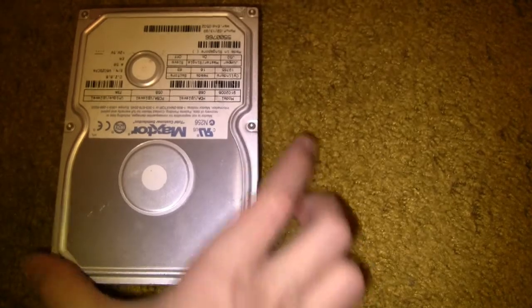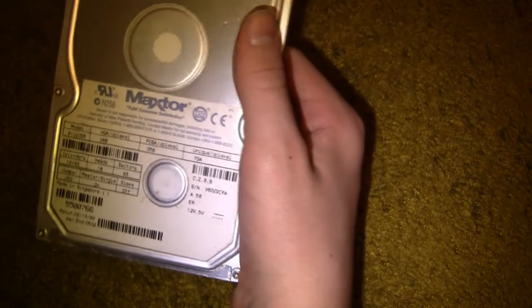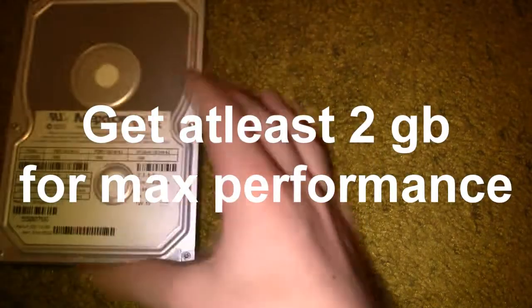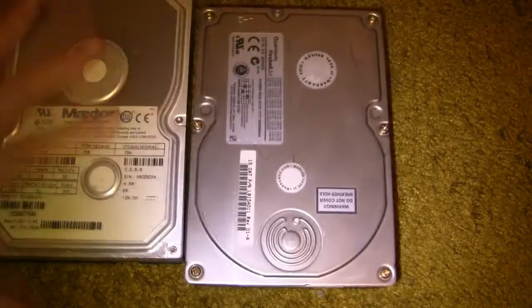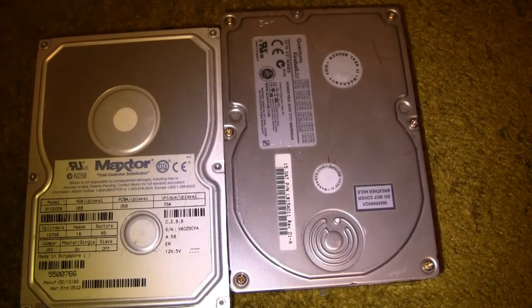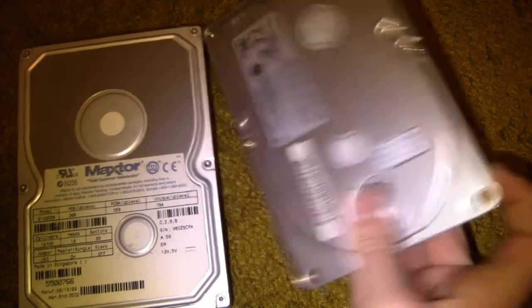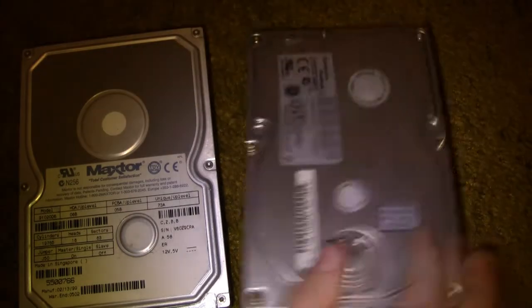Next you're gonna need a hard drive. This is a top-of-the-line, pretty new hard drive — it's 15 gigabytes. For this advanced setup we're actually going to be doing a dual hard drive RAID setup in RAID 0 because we want some speed. This is a 5 gigabyte hard drive.